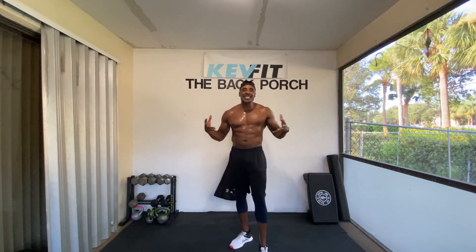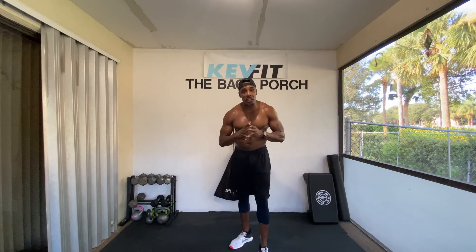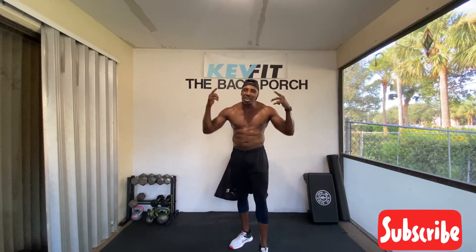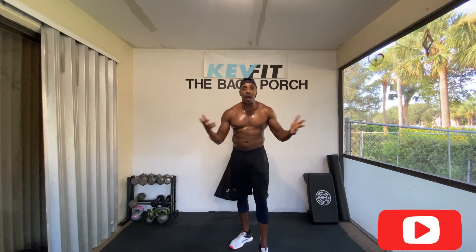Thank you guys for joining me. I just want to say thank you again for joining me for today's workout. If you follow this routine, your workouts and your mornings will never be the same. For more workouts and motivation, please subscribe to my YouTube page. Thank you. Y'all have an amazing day.